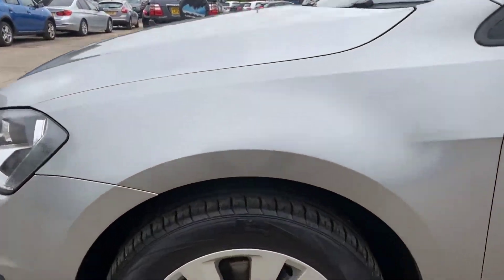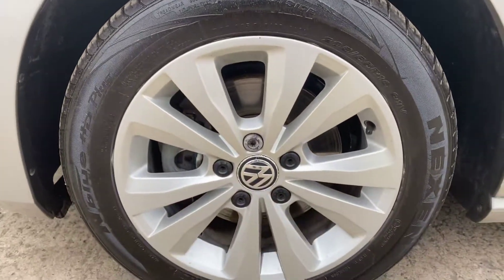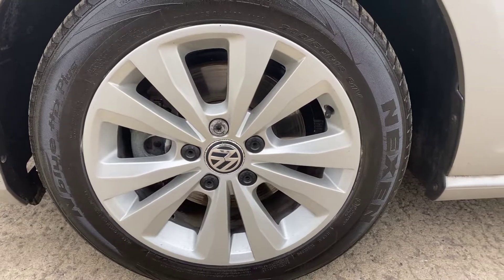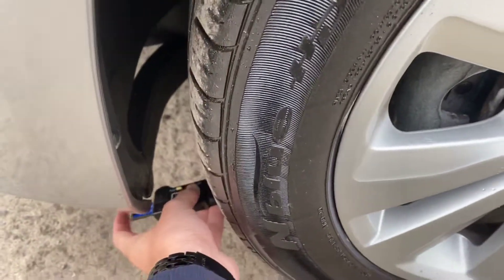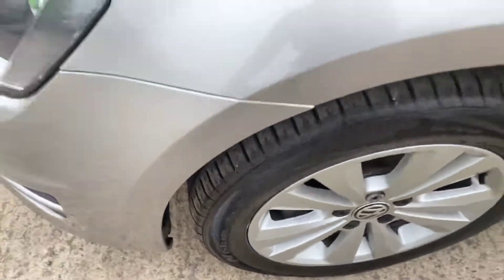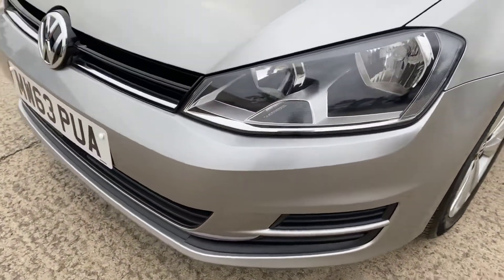Coming around the left hand side, it's all nice and clean from what I can see. We've got the front left alloy and tyre — again this one's in really really good shape overall. It's usually this one that gets beaten the most, but it's really really smart. Again nearly six mil of tread, so plenty of tread on all the tyres.